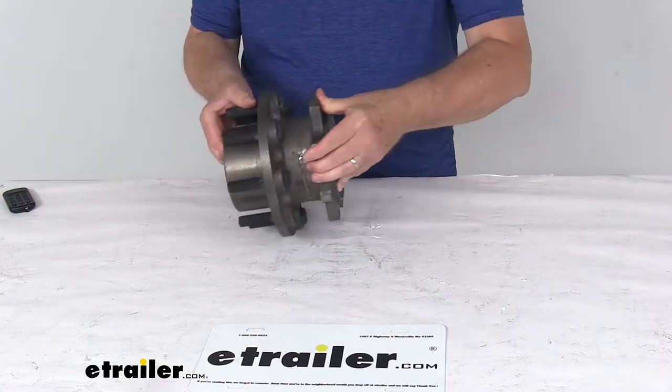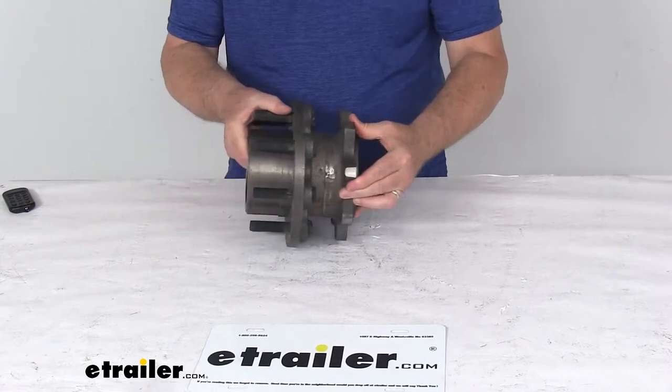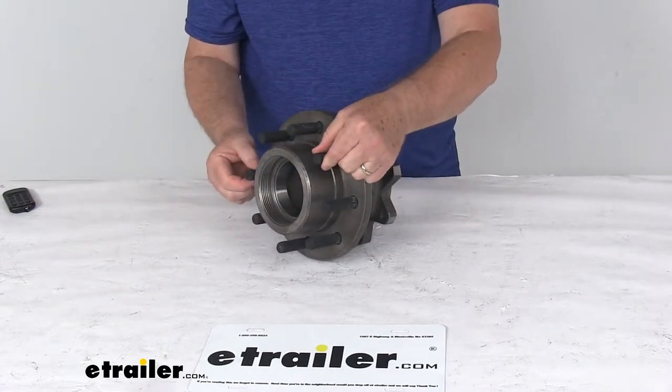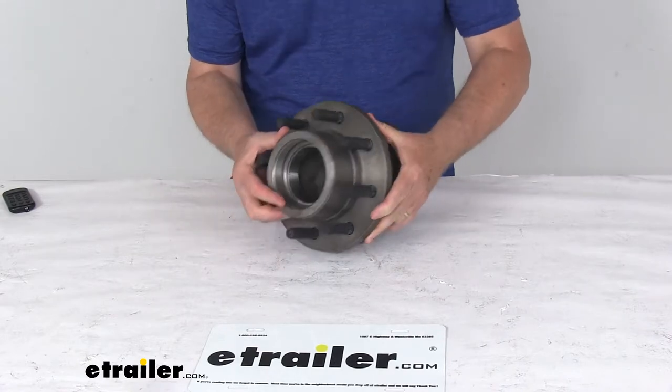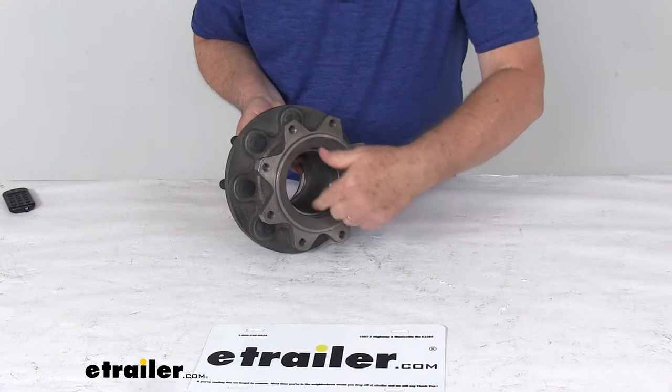The rotor that will attach to this attaches to the spacer — we do sell that separately on our website. This part is made of cast iron and includes the wheel studs and the industry standard bearing races already pre-installed, including one in the back here.